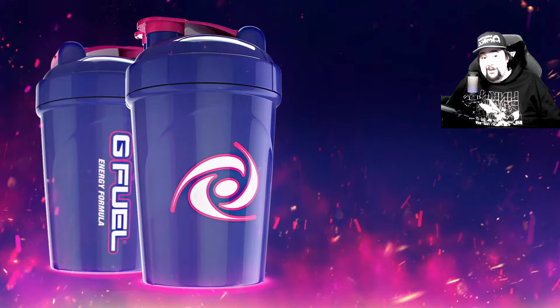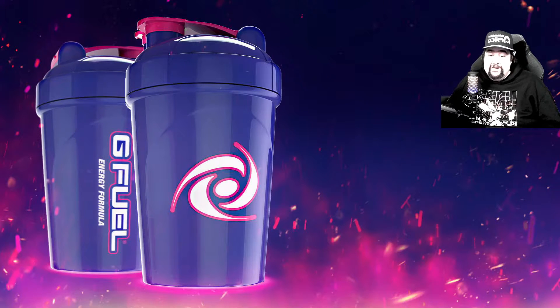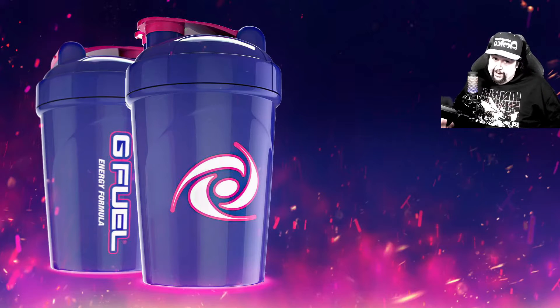So I was like, I wonder if there's any good ones, and I found a couple. So I figured, hey, might as well, right? This is the final G Fuel unboxing video that I'm going to do for 2021.